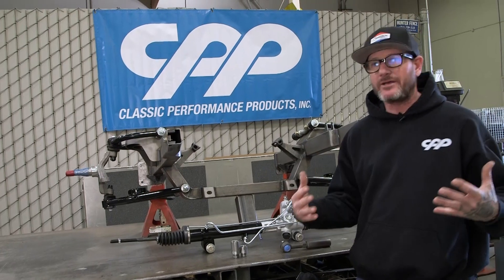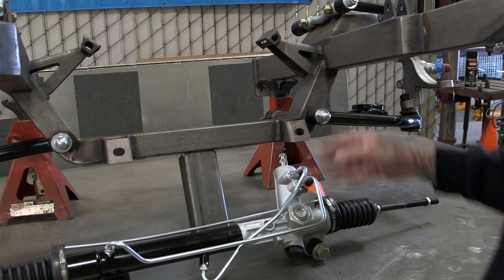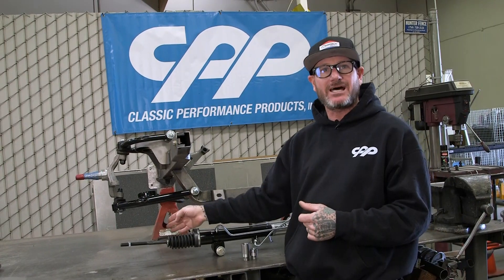So what do you do when you have something that's wider with a Mustang II front end? Now instead of 22 inches from pivot to pivot, it's 24 inches. The mounts are in the same spot but we've got two extra inches on one side. What do we do?